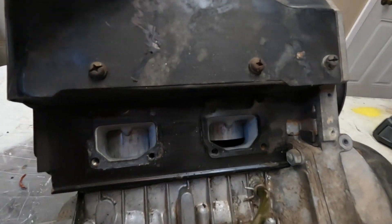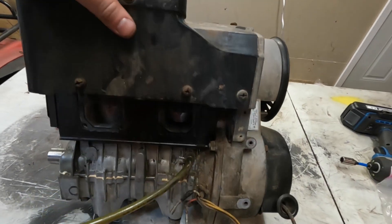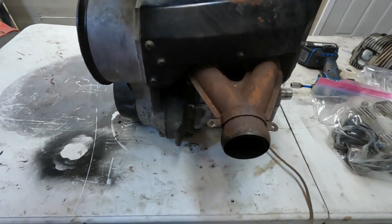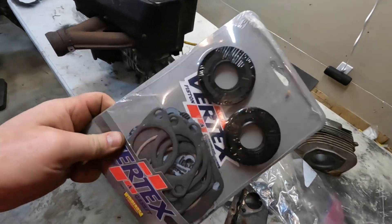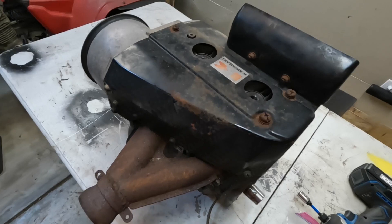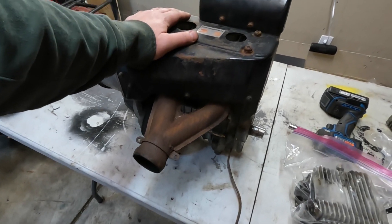So I bought this pretty cheap, gambling on whether it had a good bottom end. Looking through the ports here, you can see these pistons are kind of scraped up, and I think the cylinders weren't the best either. But I do have a brand new gasket kit, seals, and brand new pistons, so if this bottom end is good we can have a good running engine here.